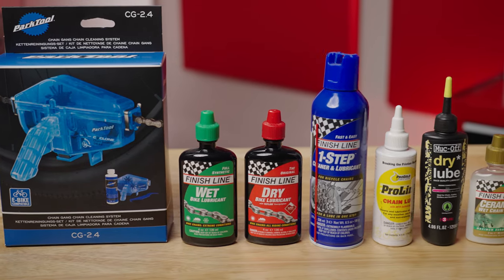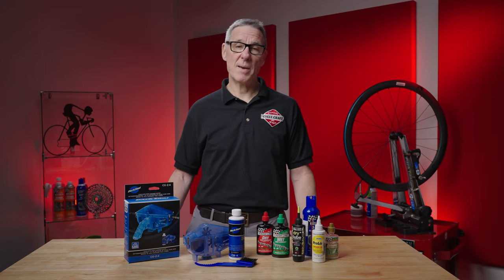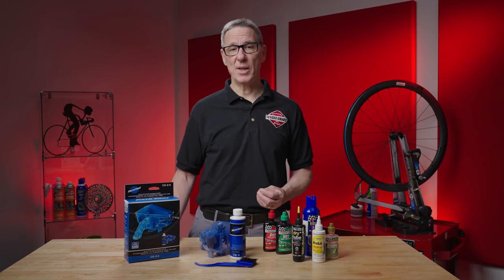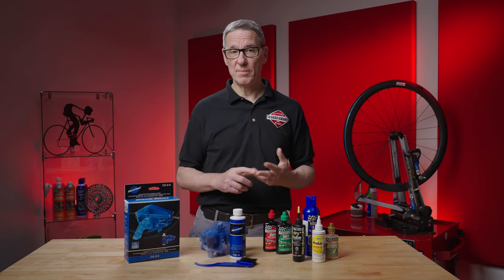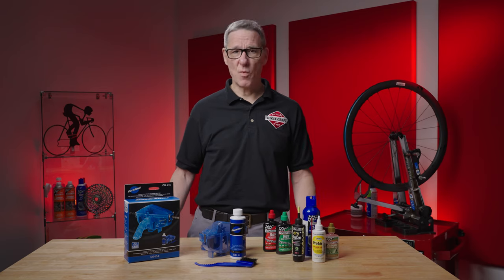Here are some of the products we're going to be using — just a small sampling of what's out there. There's plenty of hot debate about what the best product for chain lube is, but rest assured that using any bike-specific chain lube is going to be a big plus. Chain lube you don't want to use includes WD-40 Penetrant, motor oil, vegetable oil, Crisco — you get the idea. Use a product specifically made for a bike chain.